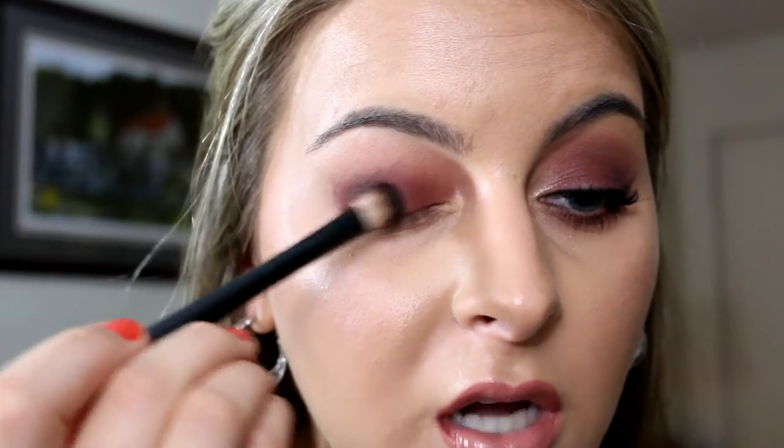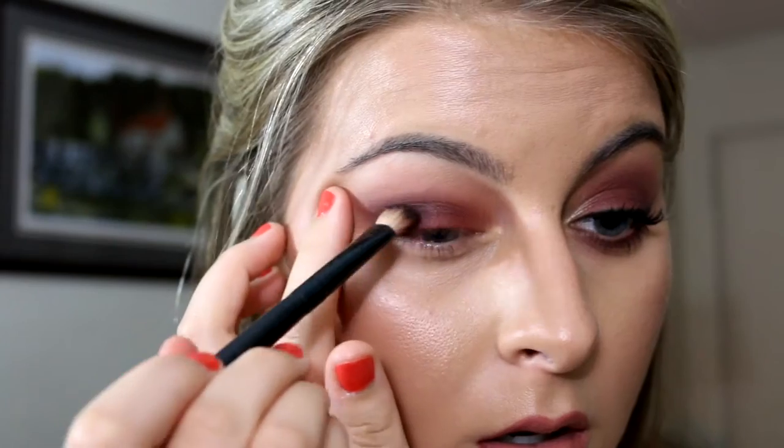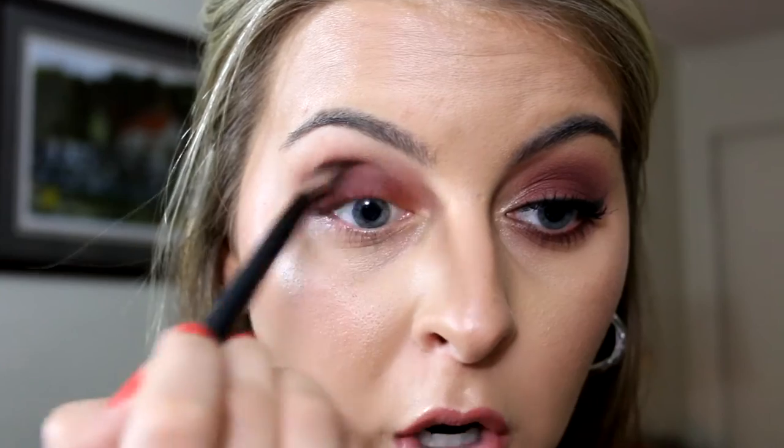That is pretty much it for the shadow placements. Now, if you want to go back in and intensify any of the shadows, this is where you can do that. I'm going to go back in with Red Ochre once again — just putting this all over the eyelid, even covering up what I just did in the outer V. It will still show through. Then I'm going to go back into Love Letter, that matte fuchsia shade, and put that right back on top of Cypress Umber. I'm going to go back into Buon Fresco one more time and put that all in the crease again just to intensify the purple and make it a little more purpley.